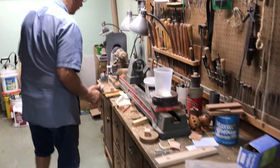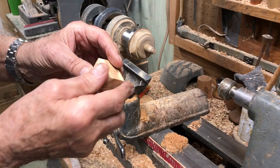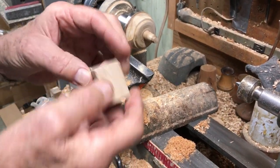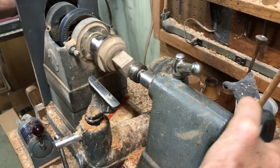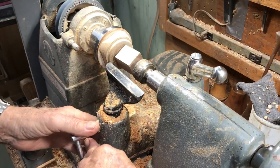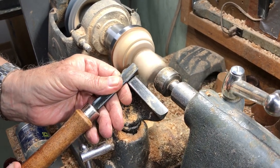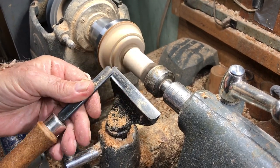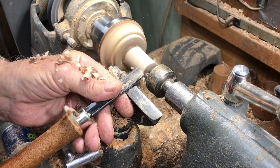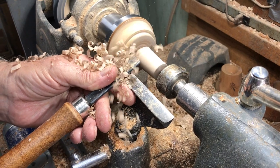Then from there I go over to my wood lathe. I stick one on a tapered chuck that's the same basic diameter as the drill bit that I have. It's held on by friction. Bring up the tail stock and tighten it up so it doesn't slip. I'll start to turn it — it doesn't take real long. I think this is a piece of Norwegian maple. It turns really nice, nice tight grain wood.